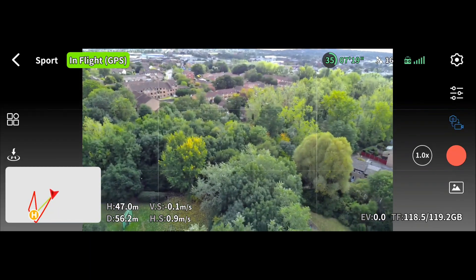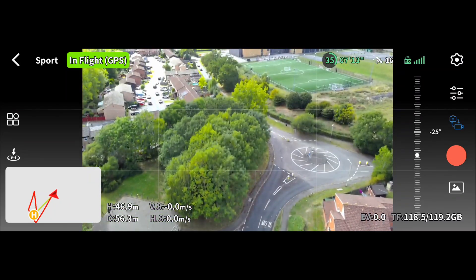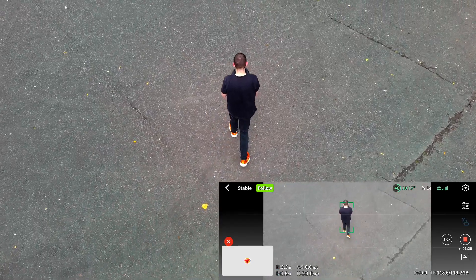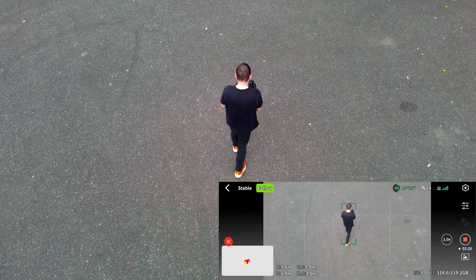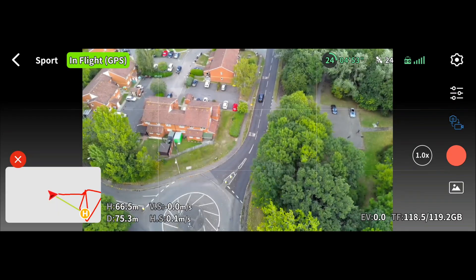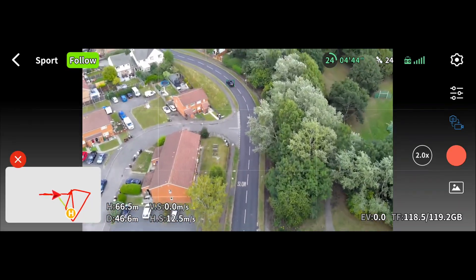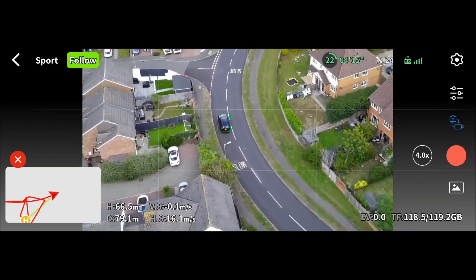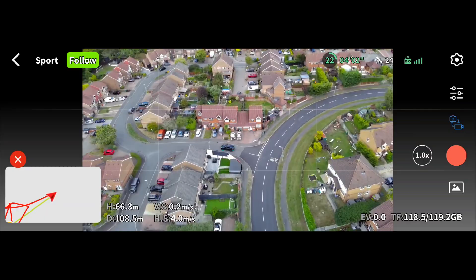Now let's test out some of the intelligent flight features. Testing out follow me mode — I just selected myself in the app, and the drone automatically started keeping me in the frame. It works using GPS and visual tracking. Super useful for getting shots on the move when you're by yourself. But this feature isn't just useful for tracking people — let's see how it handles a more dynamic subject. I'm selecting this car as the target, and the drone immediately locks onto it. The drone is tracking the car confidently, adjusting its speed and trajectory. For creating those cool cinematic car following shots, this is a fantastic tool that used to be found only on much more expensive drones.